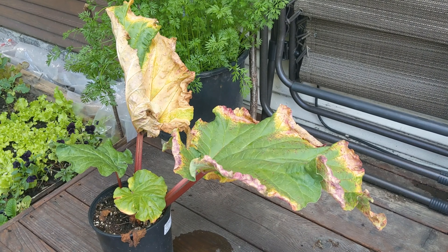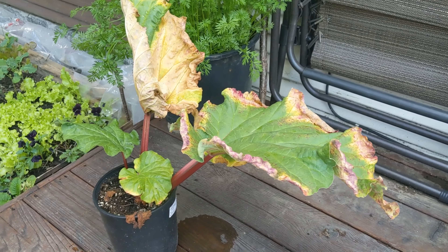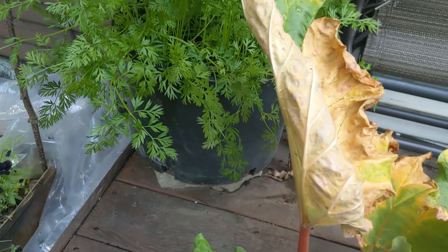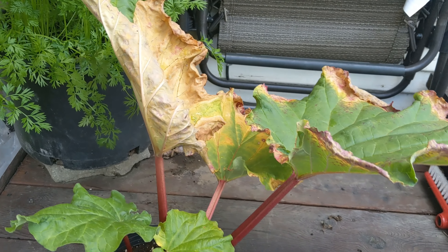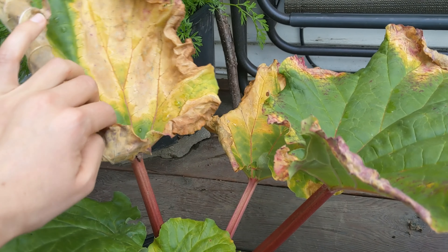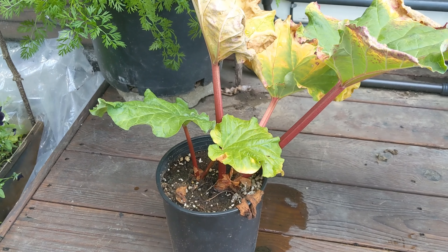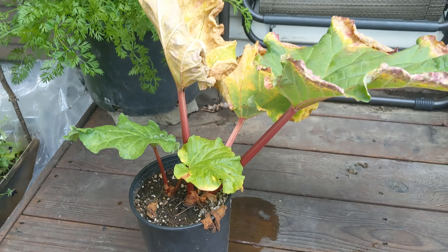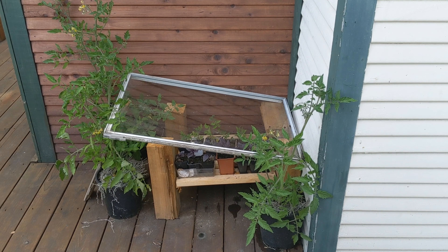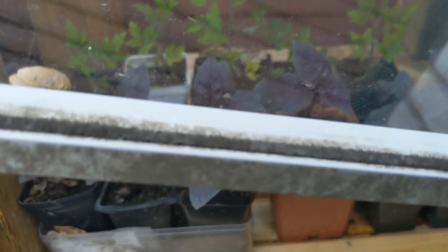That'll be enough castings to at least add to my soil. We'll put the burlap back on and put the lid back on. I've got some lovely worm tea and some worm castings — and what looks like an old produce sticker, we don't need that. Okay, on to the next thing!